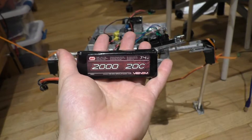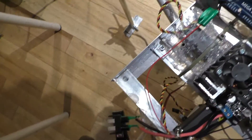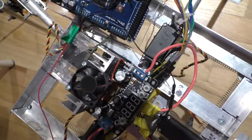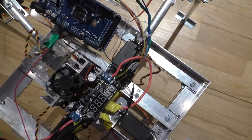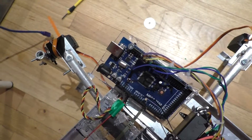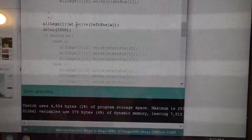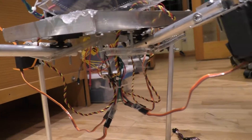As electricity leaves the battery, it splits into two different parallel circuits — one that goes to the voltage regulator and the other that goes to the Arduino Mega. After the voltage is stepped down from 7.4 volts to 5.3 volts, it's then branched off into all the parallel circuits involved with the servomotors. All the servomotors are able to get consistent signals from the Arduino board because they all have their grounds connected to the Arduino board's ground, which allows the voltage difference to be consistent. The Arduino board itself is running a C program that specifies pulse width modulation signals that go to the servomotors.